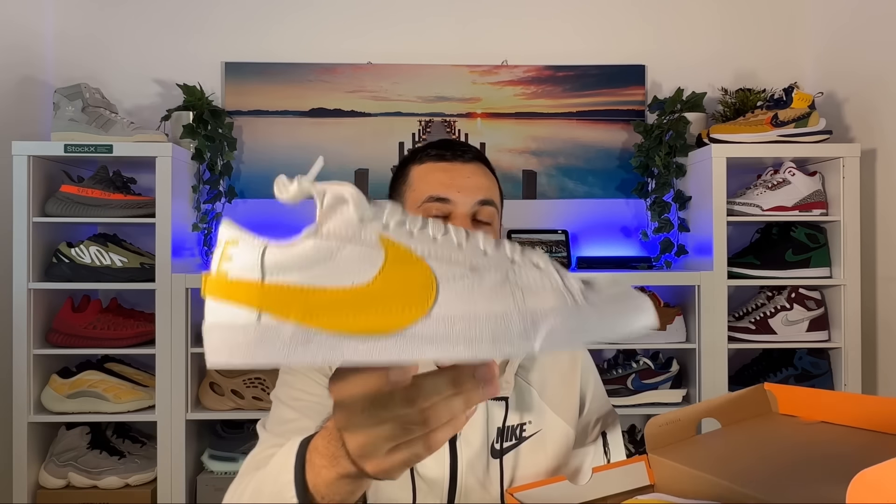Let's go ahead and take them out of the box, which as you can see is your standard one in this orange color, with the Nike swoosh and lettering. So let's take them out and have a look at this Blazer Low Jumbo in this new color and new materials.